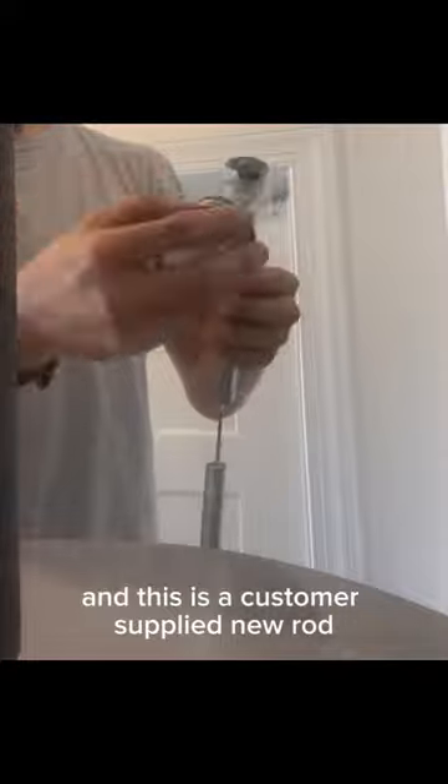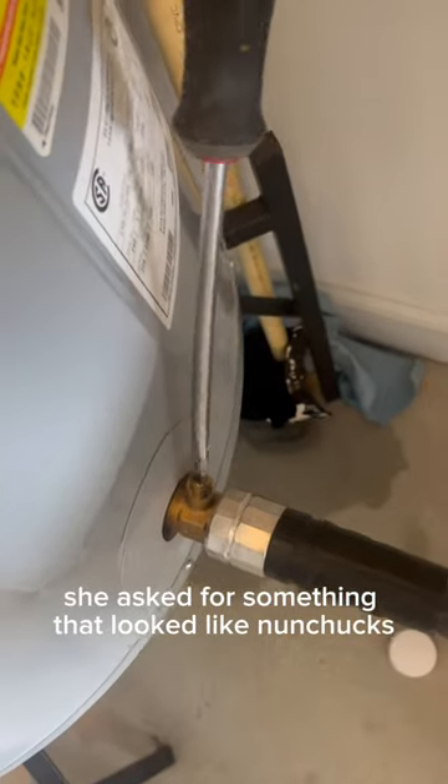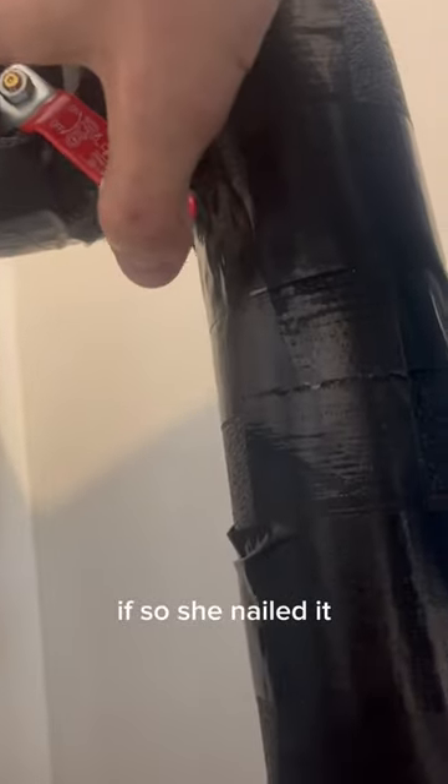This is a customer-supplied new rod, and I'm guessing when she went to the store she asked for something that looked like nunchucks. If so, she nailed it.